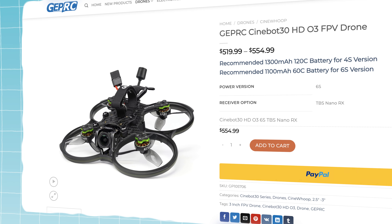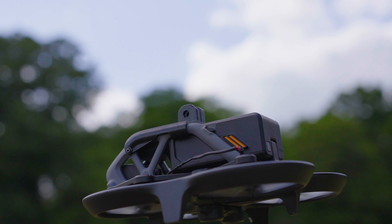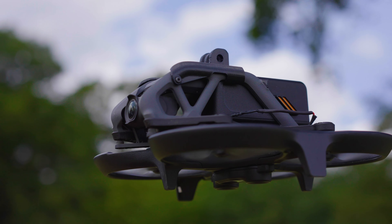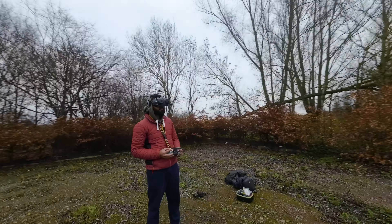One thing I didn't talk about in my original video was price. Is this drone super expensive for an FPV drone? Actually, I'd beg to differ — buying bind-and-fly cinewhoops from other companies like GEPRC and iFlight with DJI's latest O3 Air Unit are now costing over $600 US, and that's without batteries. The DJI Avata by itself I've even seen as low as $350 US or £350, without a battery, which is pretty impressive for what you're getting.